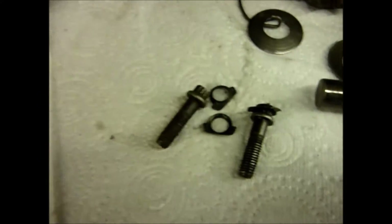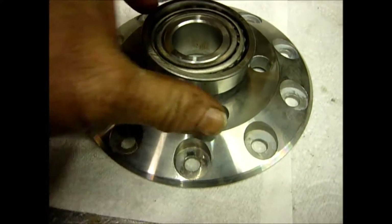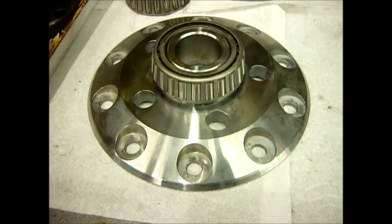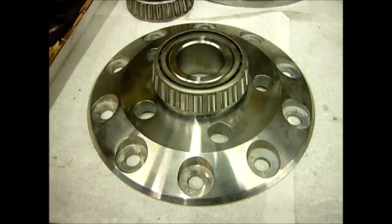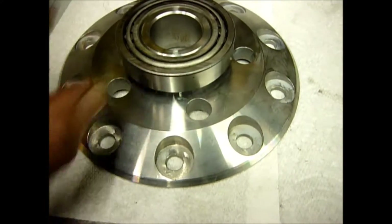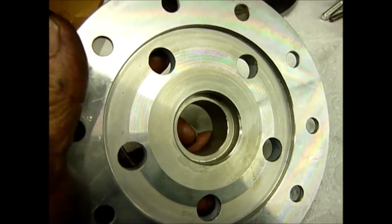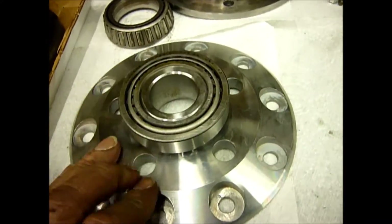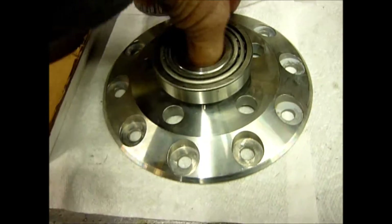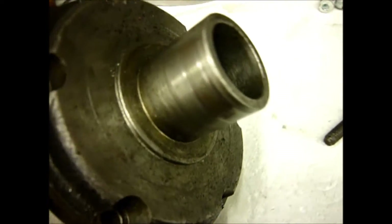We have fixed that particular problem by producing this — the end flange that we make ourselves. This is machined out of a high-grade EN steel, it's heat treated, comes with a brand new Timken bearing, and is significantly stronger because this is billet steel, not a forging. We've sold a wide number of these now and this solves that problem.